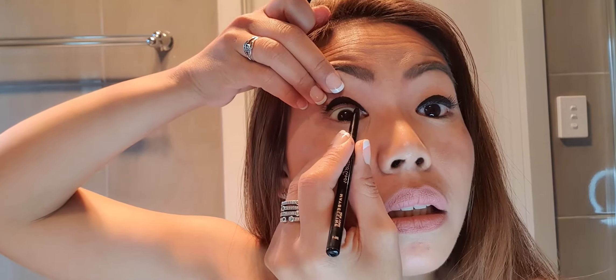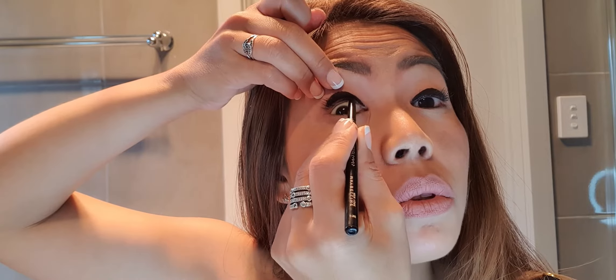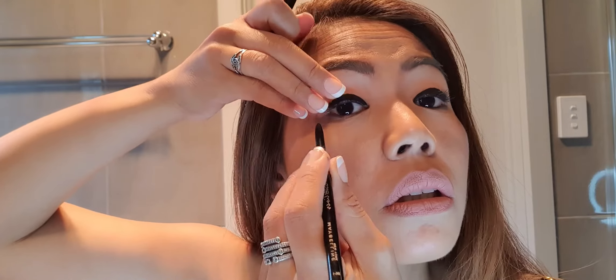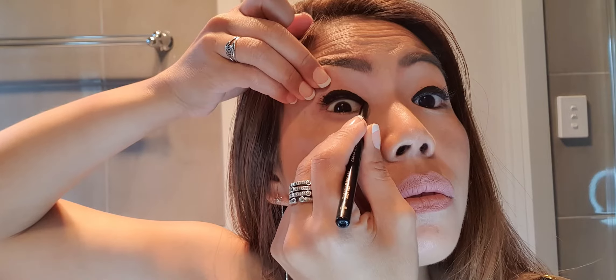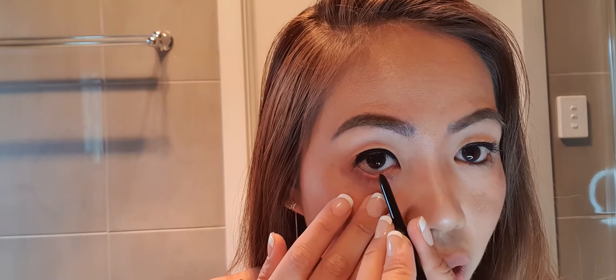Then we will be using an eyeliner pencil to define it further. I will be applying this under my eyelid with some light strokes — this will just define it better. After that, we will apply some light strokes on the lower eyelid. We will only apply it at the middle — not on the whole lower eyelid, just at the center.